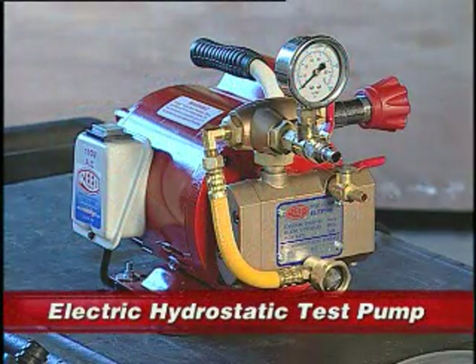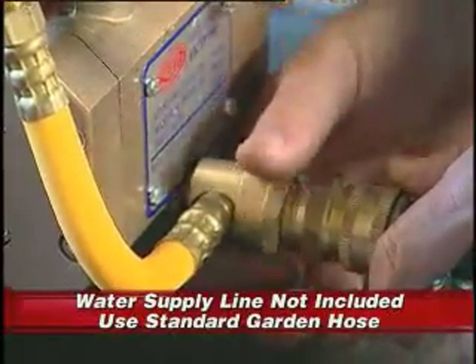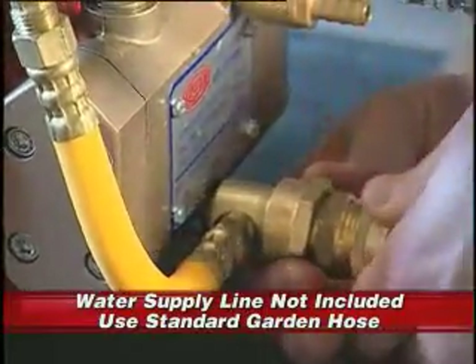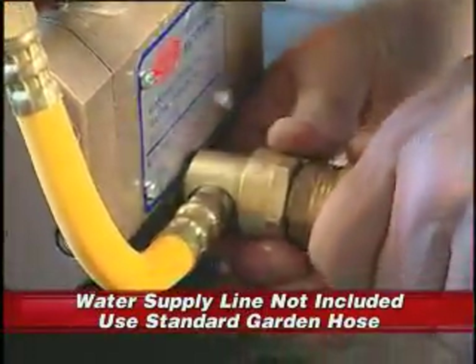The following is a demonstration of Reed Manufacturing's new electric hydrostatic test pump, Model 500. Begin by installing the water supply line to the pump. Please note that the connection between the fitting and the hose must be snug to keep outside air from entering the pump.